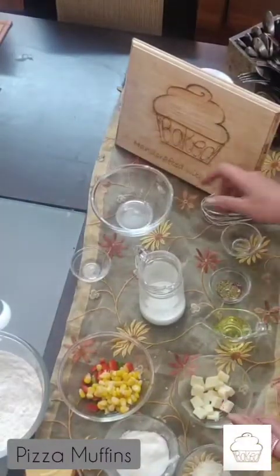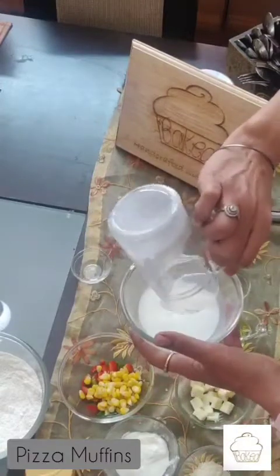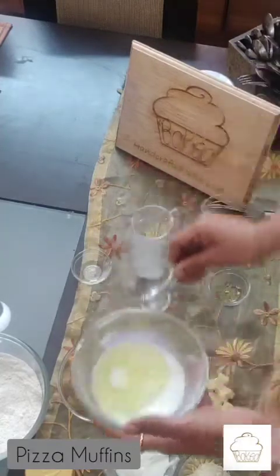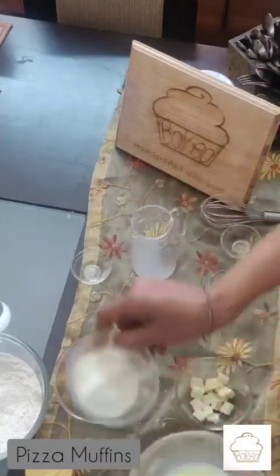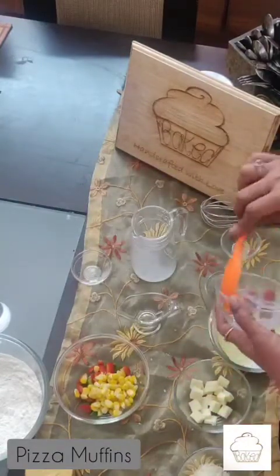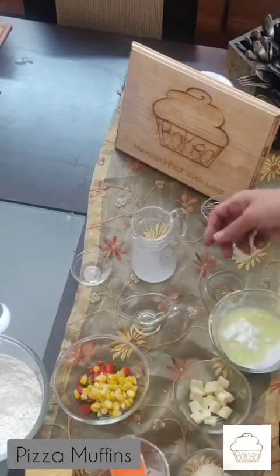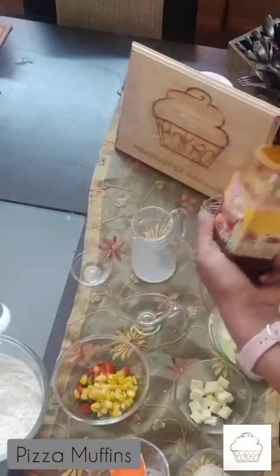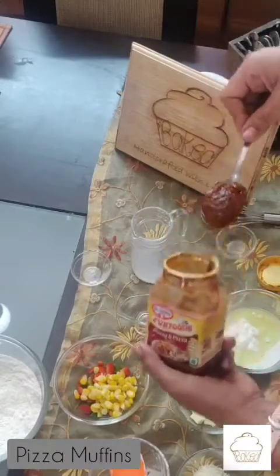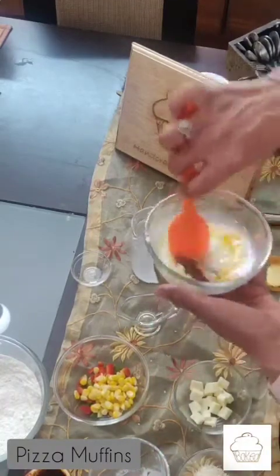Now I will take my wet ingredients: milk, olive oil, yogurt. I will also add to this one spoon of pizza sauce and combine all of this together.